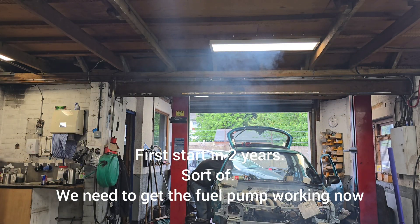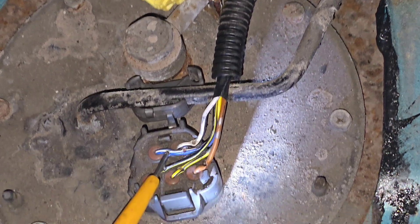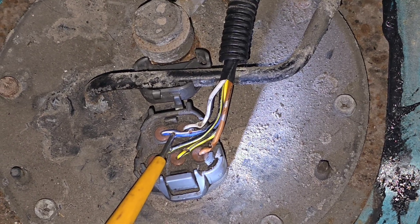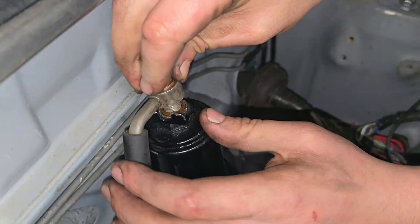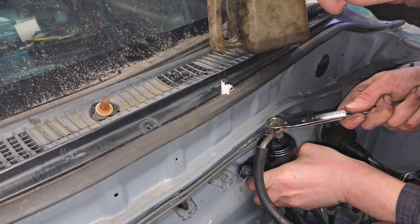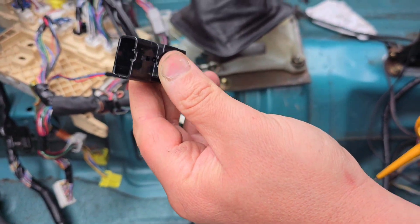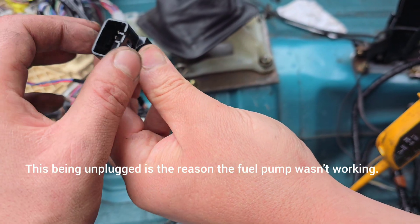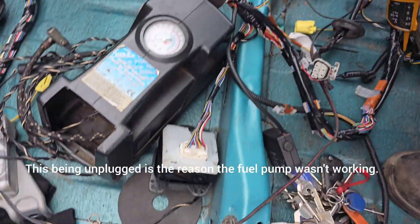Baby girl! Yeah, it squirted everywhere — all the way across there. So that needs to plug into something. You need to find what that plugs into — it will never power up otherwise.